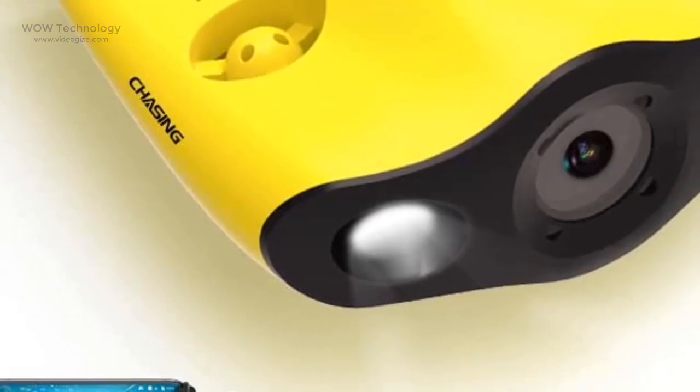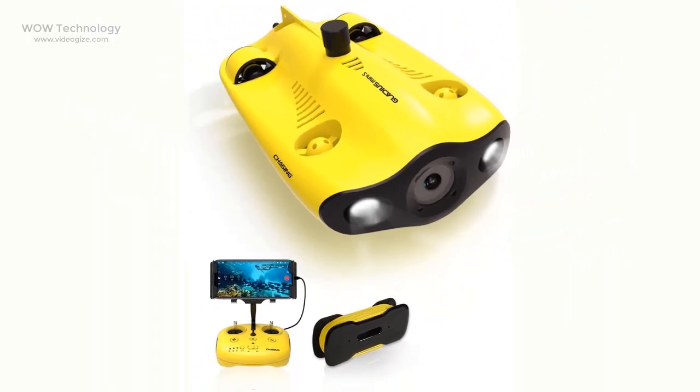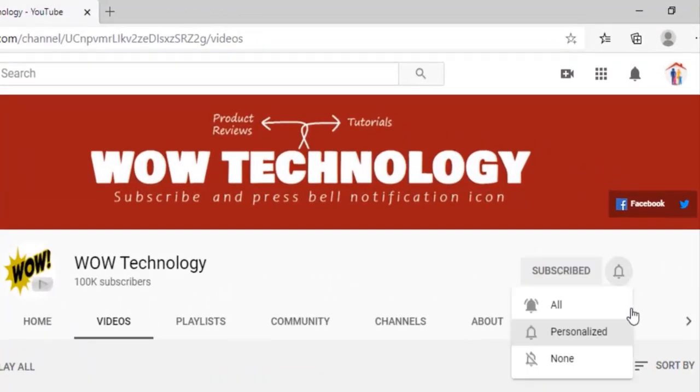Meet the world's first 5-thruster mini-size underwater drone with intelligent control algorithms. This is the Gladius Mini S Underwater Drone. Today we will review this drone, but before we start, please subscribe to our channel and press the bell notification icon.